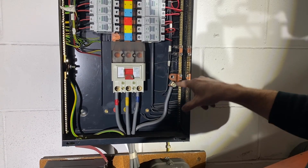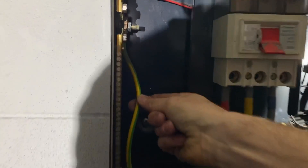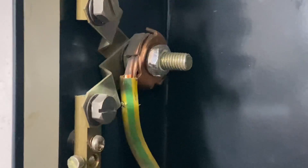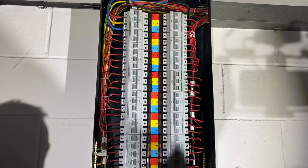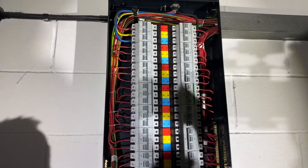We have the earth terminal here and again it's all nice and clear. People have got different preferences for how the wiring is done, but you can see it's all done relatively neat and tidy.